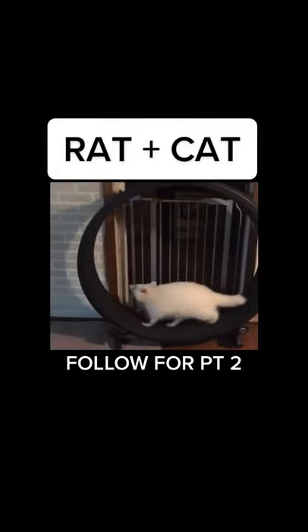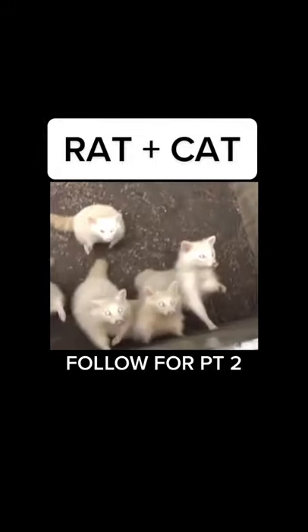We had quite a few of them, so we let a lot of them go into the wild but kept a few for ourselves. They still come back at night from time to time, and I love to feed them from my hand.